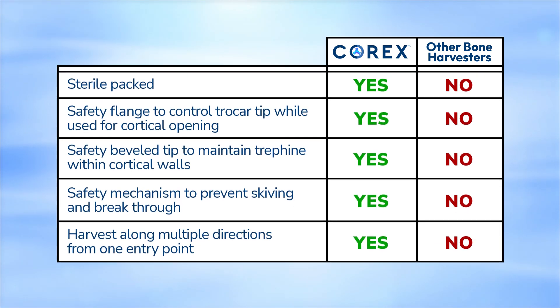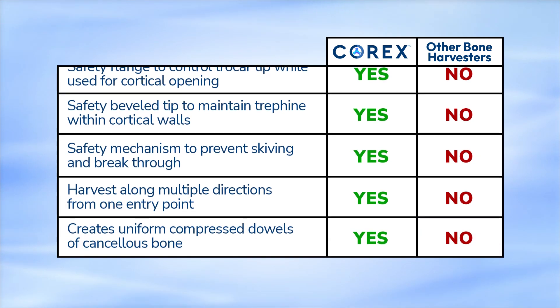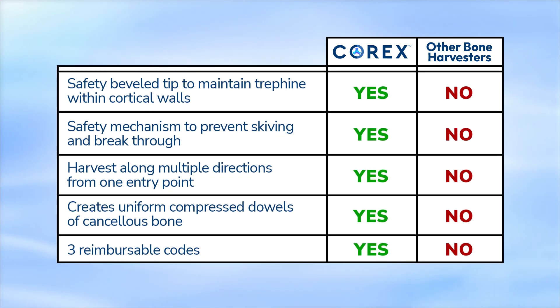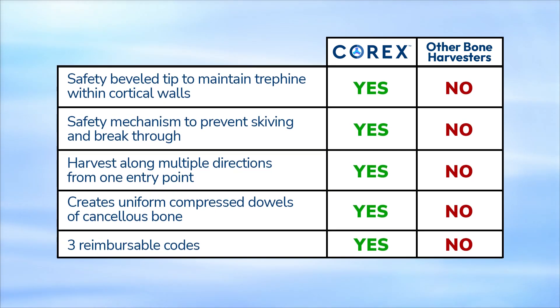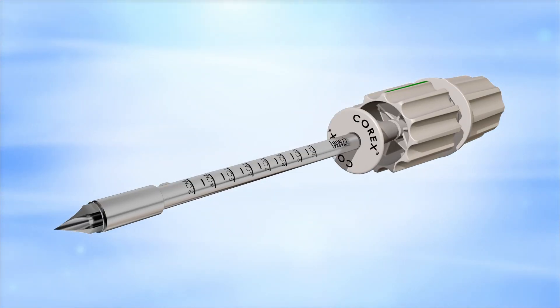The Corex device harvests along multiple directions from a single entry point and creates uniform, compressed dowels of cancellous bone. The Corex device is reimbursable with several CPT codes. In summary, the Corex Percutaneous Bone Harvester provides a simple, quick, and convenient all-in-one tool for autologous bone harvesting — the gold standard for fusion.